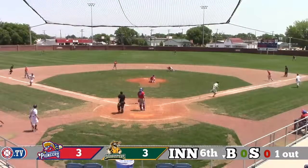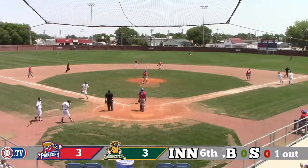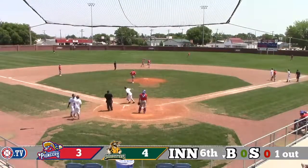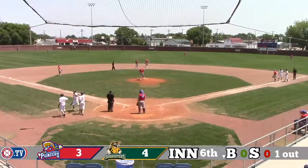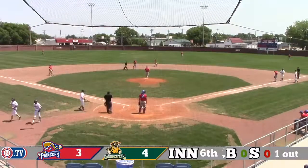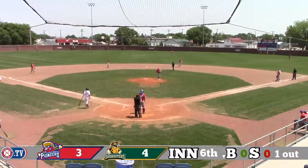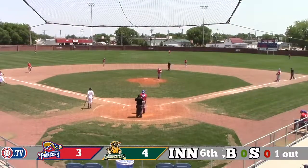Asher sends it up the middle and that is going to tie the ball game — just right past the glove of Chet Jones and a diving Antonio Garcia. I'm telling you, it was inches away from being caught. The Sodbusters have tied it with one out here in the sixth. RBI single by Brooks Asher.